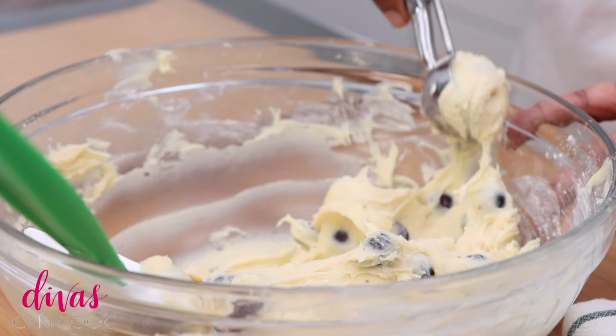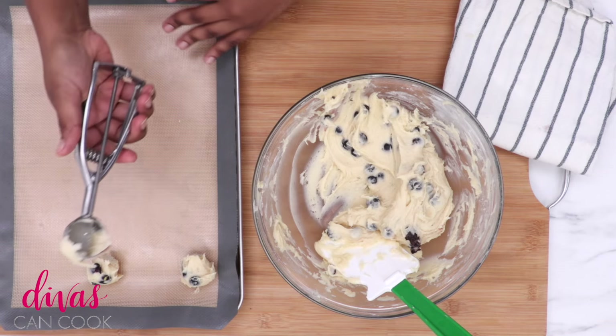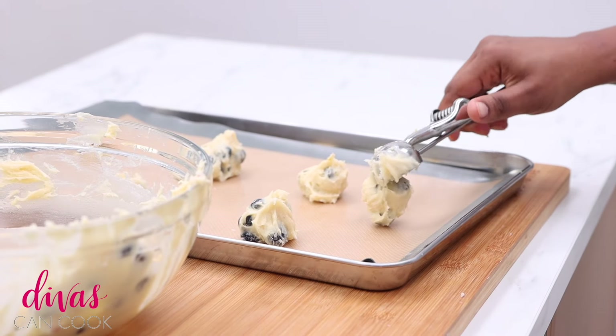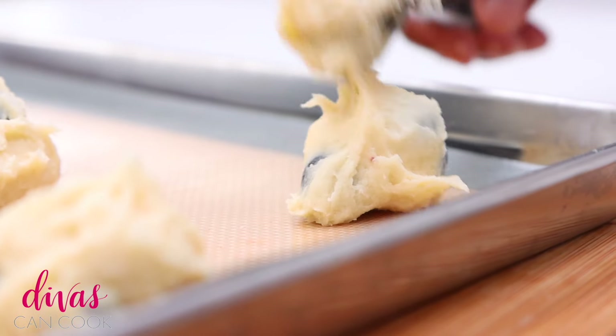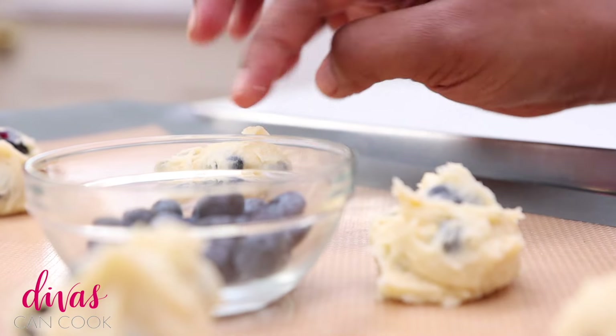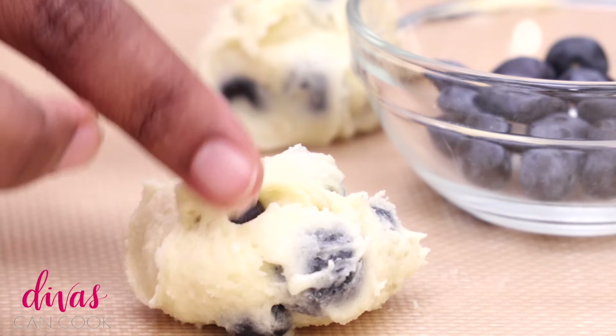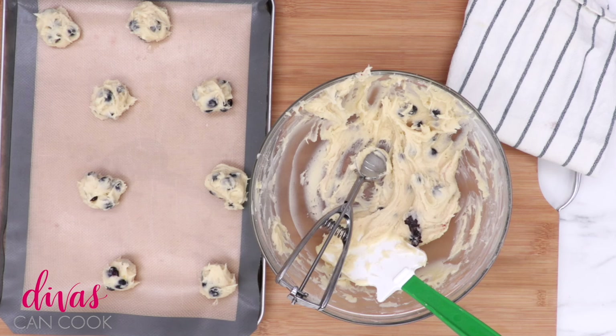Now I'm going to scoop these out by the tablespoon. I like to use a heaping tablespoon. Actually, it's kind of easier to just use a regular spoon because this dough is so sticky — it won't even come out of my cookie scoop. So it's probably easier to use a regular spoon and just scoop them out. And if you want more blueberries, I like to cheat and just push some into the batter — that way it's like bursting with blueberries. That's optional though.